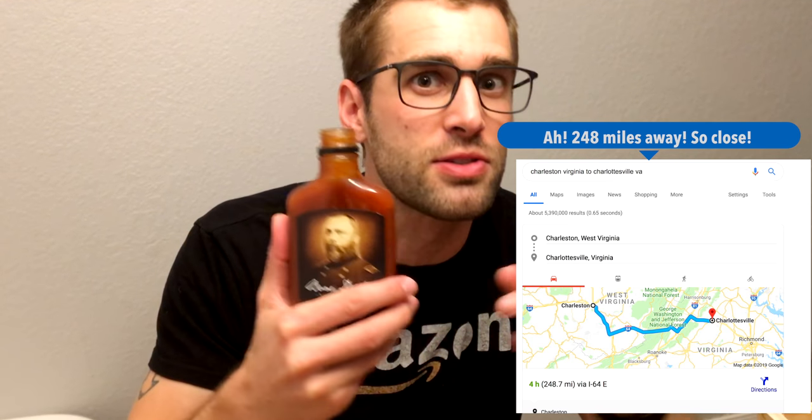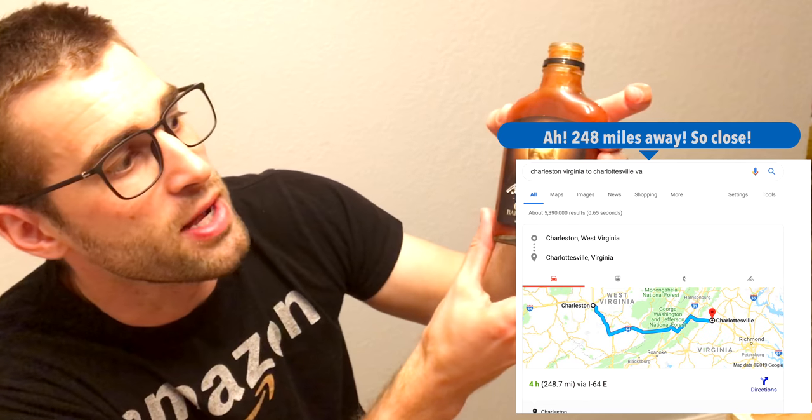I can pinpoint within 100 square miles where a barbecue sauce originates. It's sweet, but it's not smoky like a Texas barbecue sauce. It's got a little bit of vinegar in it. So I'm going to say south of Louisiana — Virginia, specifically Charleston area. Charleston, Virginia. That's what I pinpoint. Wow, that's delicious. I'm going to slather that all over.